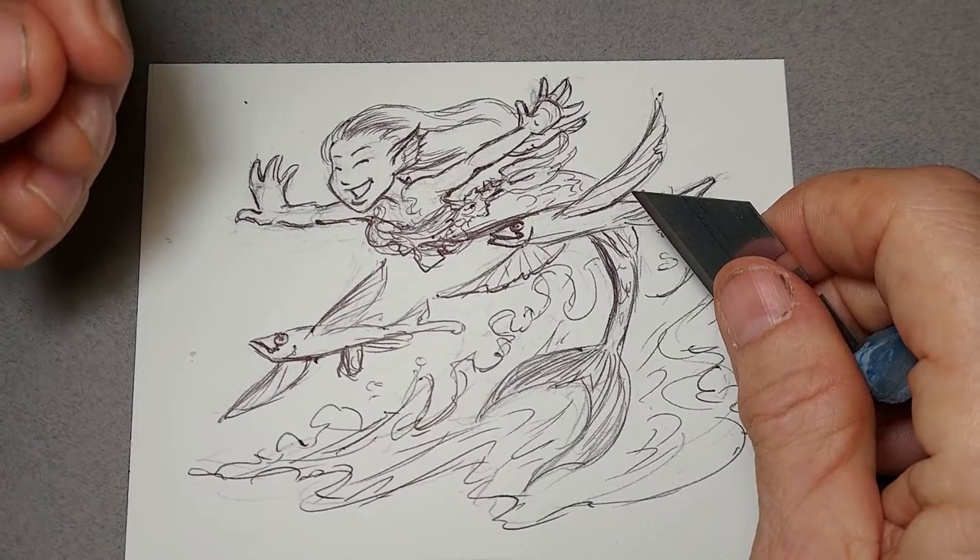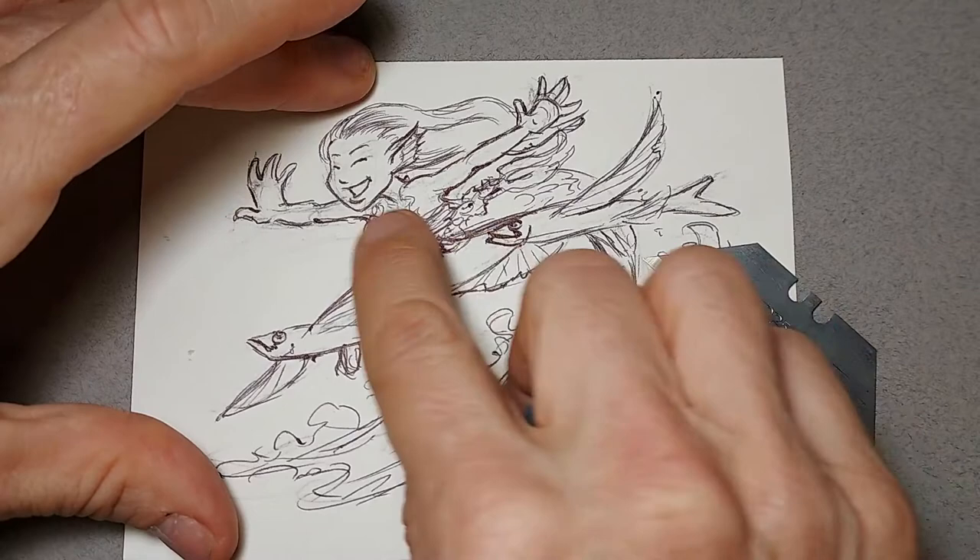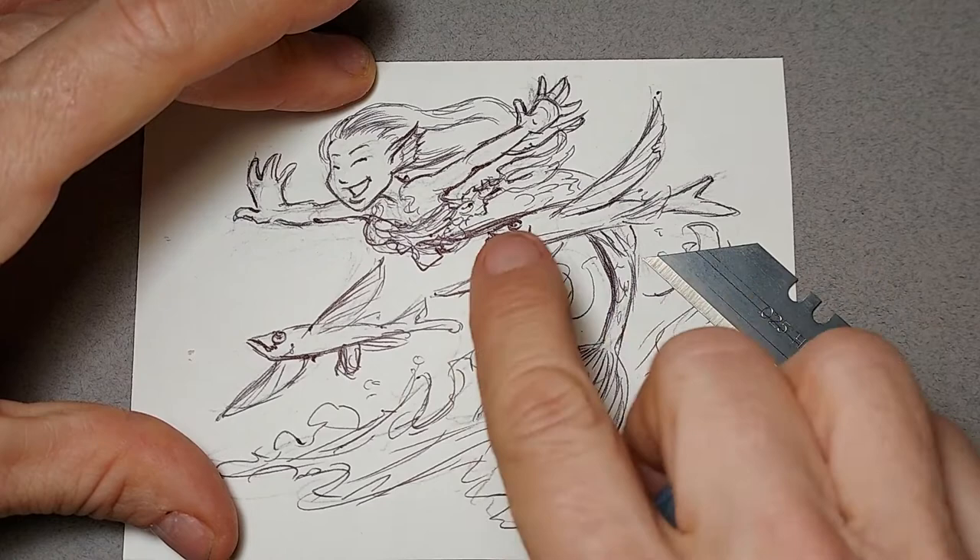I made some mistakes. You can see around here where the flying fish and the mermaid's waist are, and in a few areas that I'm not pleased with. It's a little bit too scumbly in here with my pen lines — I was a little bit too loose.